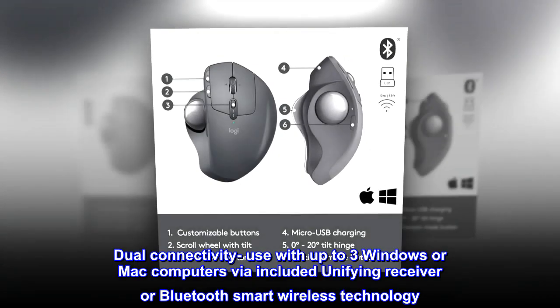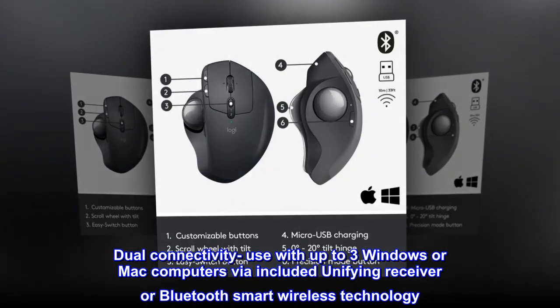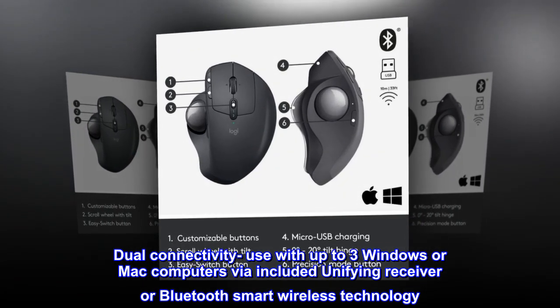Dual connectivity: use with up to three Windows or Mac computers via included Unifying receiver or Bluetooth smart wireless technology.